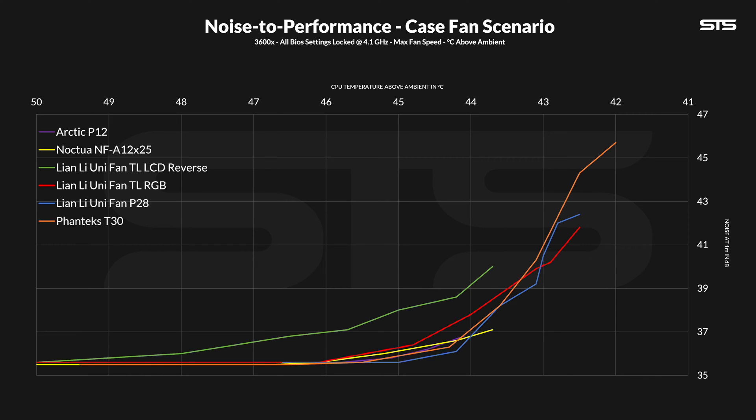On the noise-to-performance chart, the comparison to the P28 is more interesting than just having a similar result. At top speed, whilst performing in the exact same way, the TL fan was slightly better — it was just good overall. But as soon as we dropped below about 80% of max speed, the P28 took over and stayed there until the very end. One of its last measuring points was slightly louder than notable comparisons like the A12 or T30, so the TL line starts falling behind once speeds go slower overall.